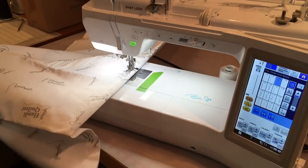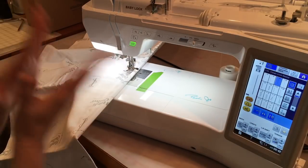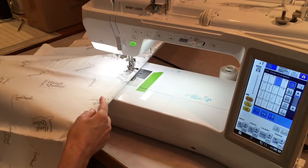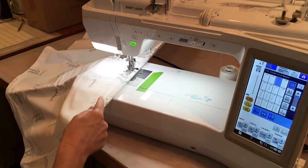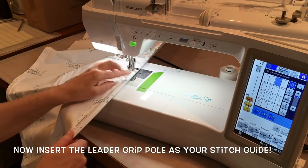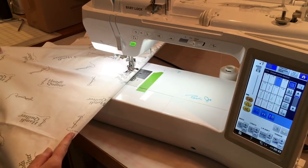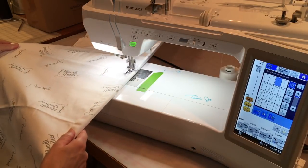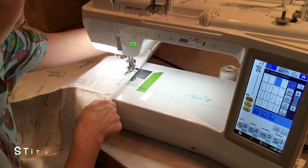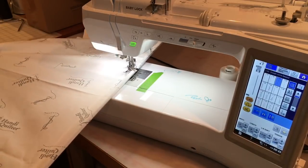It's a busy day here at Cedar Quilts — we just put up our sale prices on the classes for our first three classes. I have taken off my leaders, washed them, dried them, and pressed them, and I am resizing the casing so that my leader grips fit a little bit better. That helps a lot.